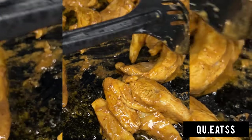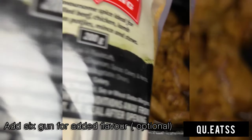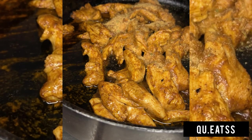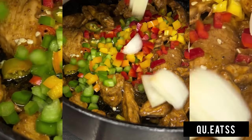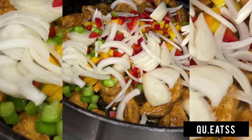I only cooked it for about 10 minutes because we are going to cook it further with the rice and veggies later. I added a little bit of Six Gun banana — if you know me, you know I love my Six Gun. Then I added some chili and some red, green, and yellow peppers as well as one onion.